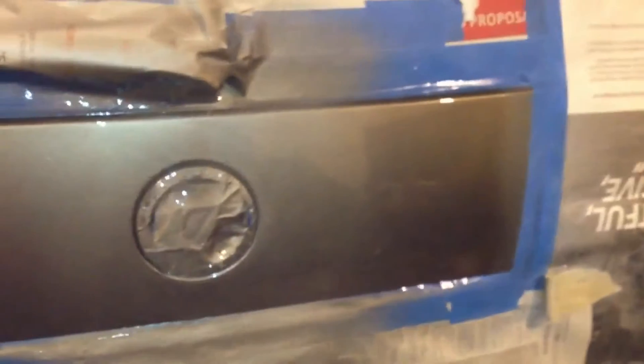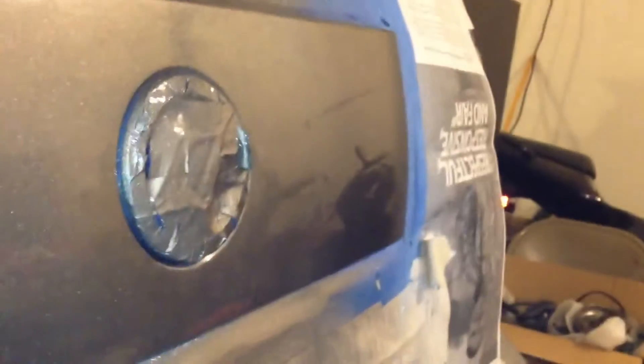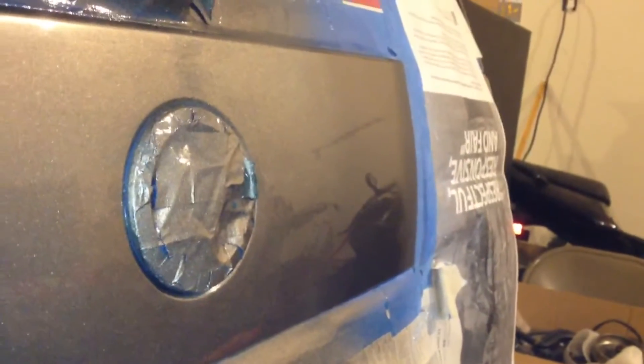I guess I didn't blend that well on the back here, because you can clearly see right there that the color changes. If you look at that white wall behind there, you can see that the color I have is much more silver. And you can see it over here too — you can see where I kind of tried to blend it.